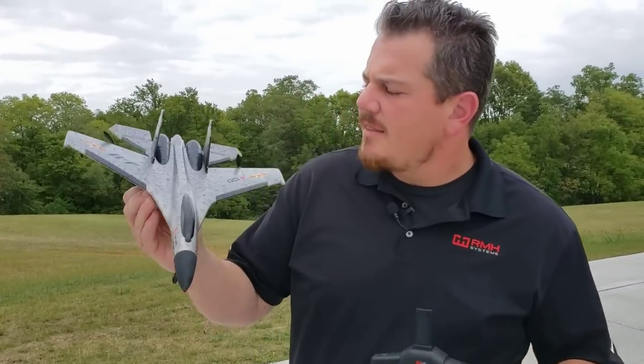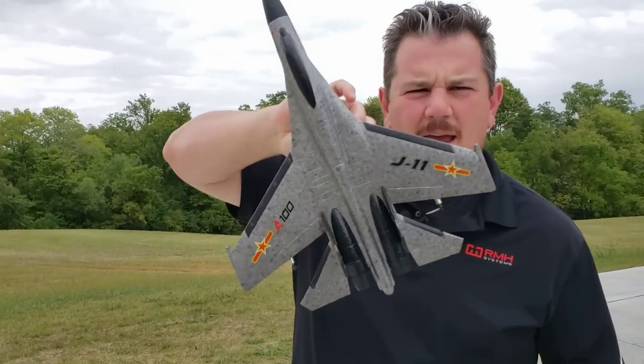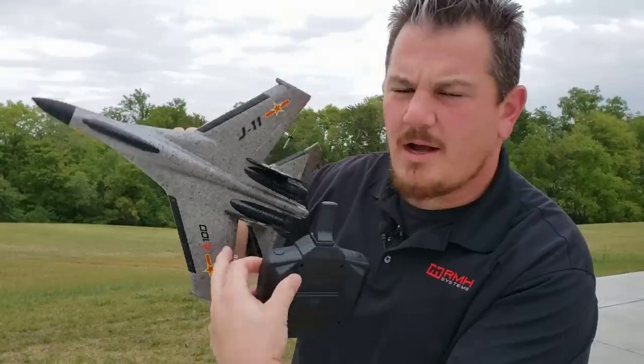Hey YouTube, it's Brian Phillips. The J11 by XK — this is the A100.